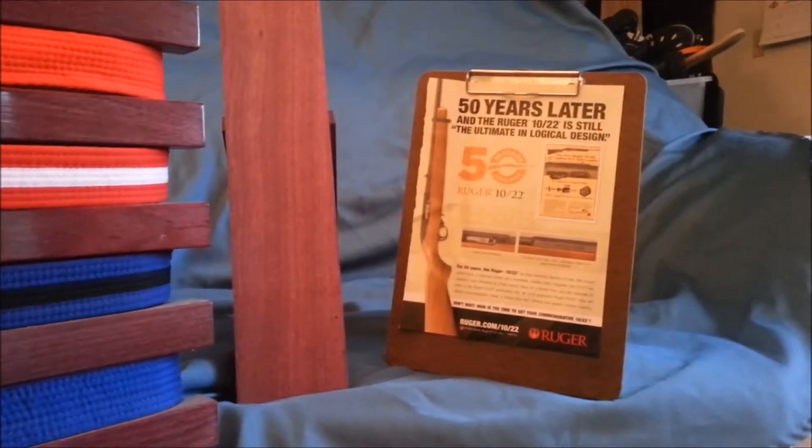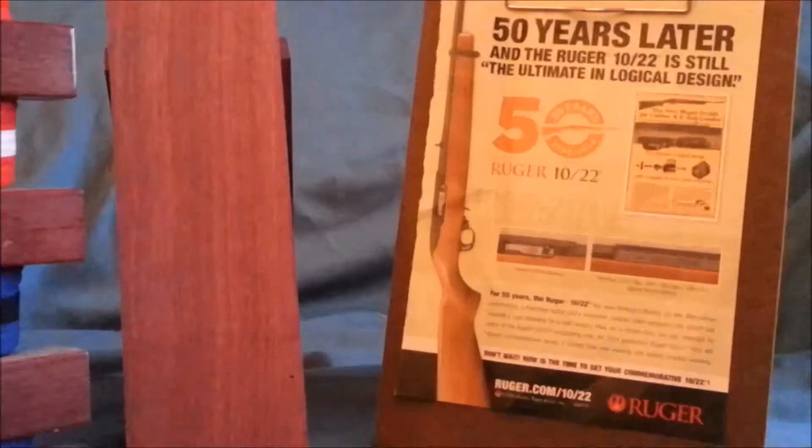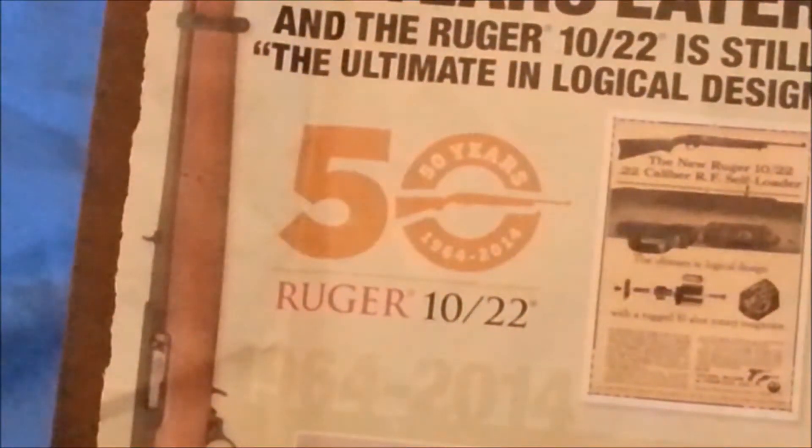So I decided to build one of these — a Ruger 10/22.